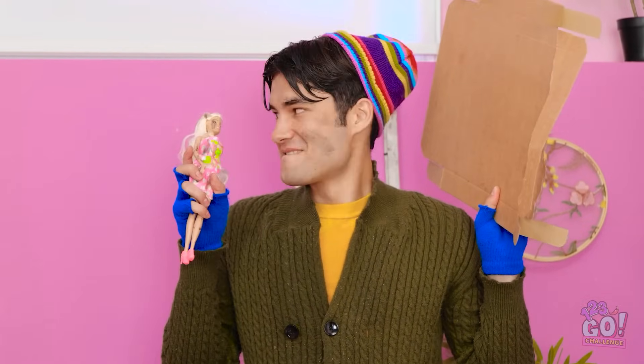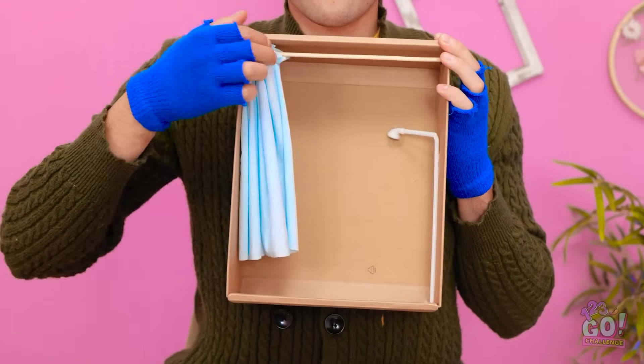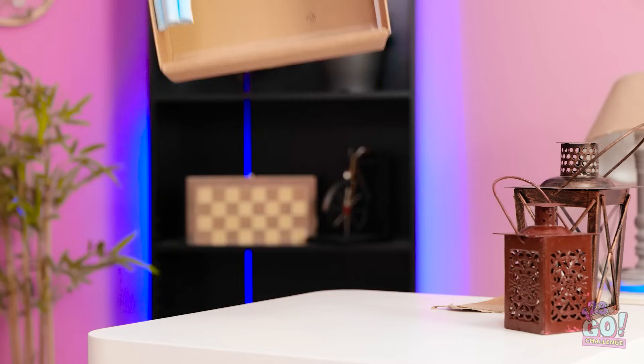I know! The answer's right under my nose. Just a few swift cuts is all it takes. Almost! It's looking great so far! Just have to refine a few things. And ta-da! It's a doll shower! Now you can finally get clean. I know — it's pretty awesome. Just have to wait.